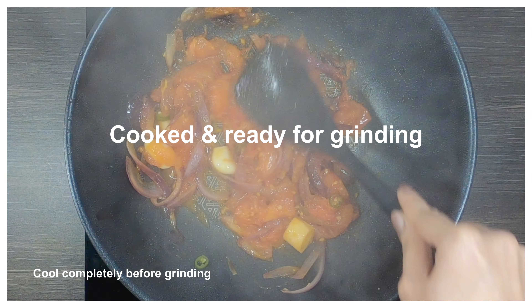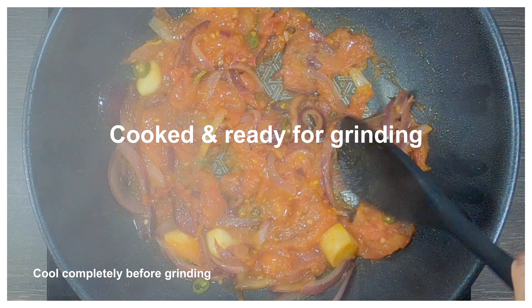As you can see, the mixture is now ready for grinding. Make sure it is completely cooled before grinding.